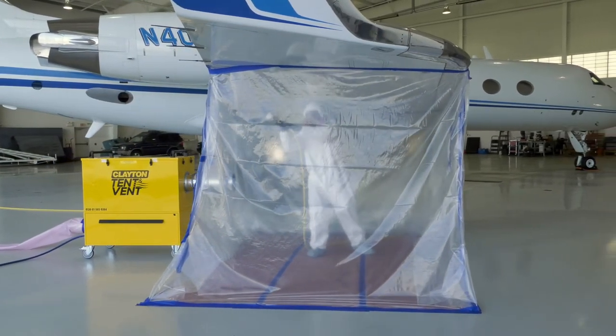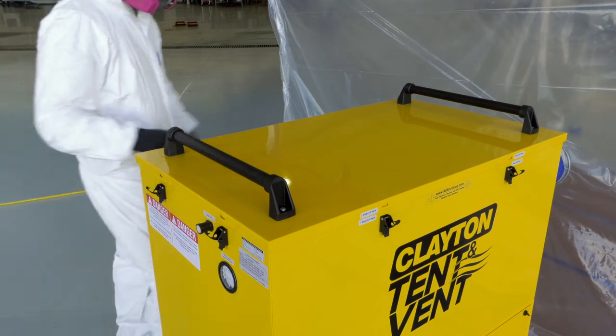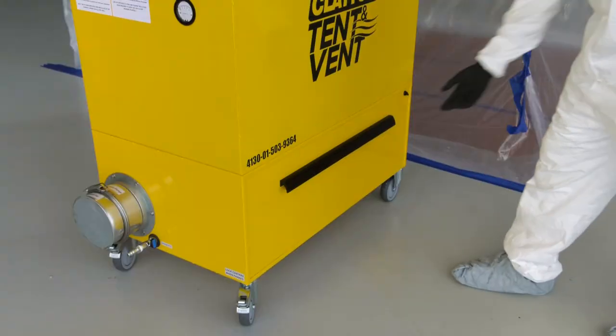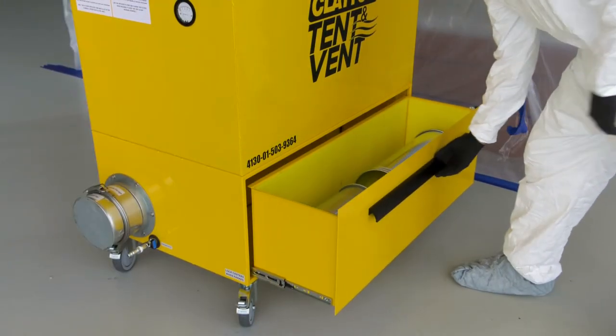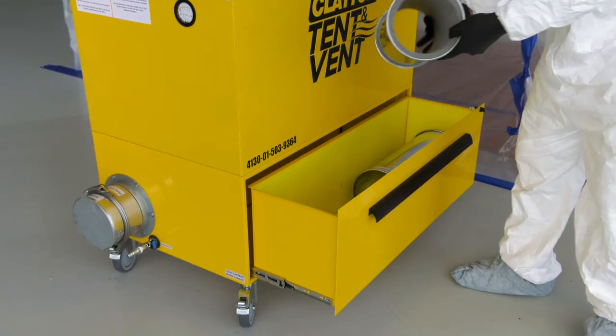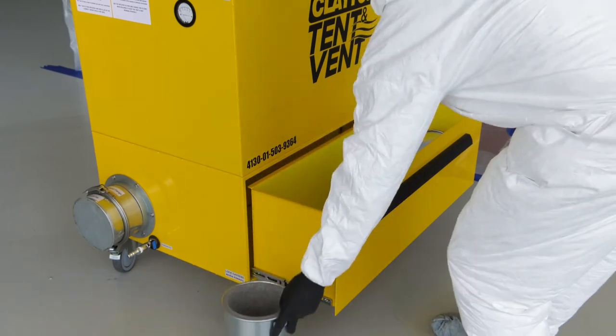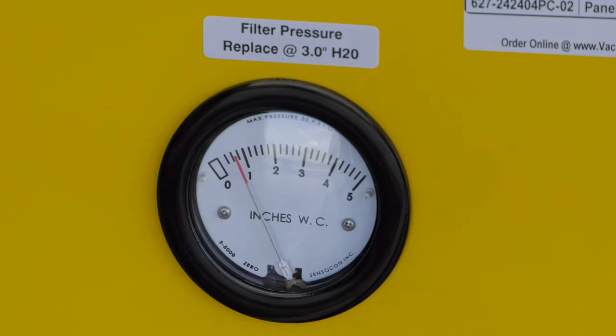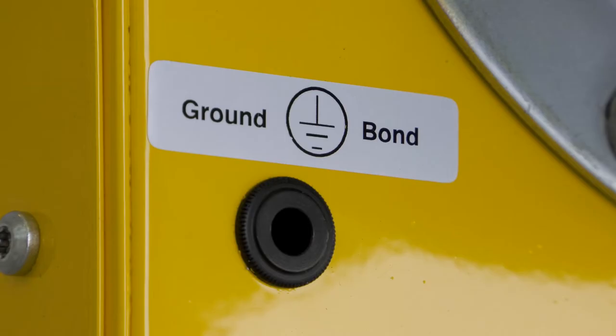The tent and vent's powerful air motor is built into the lower half of the unit, and the filter system is housed in the top. A drawer at the base of the unit provides storage for ducting, film, or other tools and accessories. On the front of the filter housing, a differential pressure gauge monitors the condition of the filters. A grounding jack at the base of the unit allows it to be bonded to ground or to the aircraft.